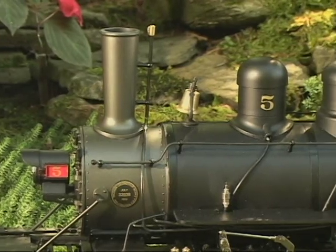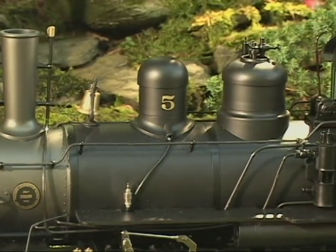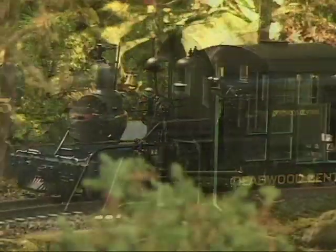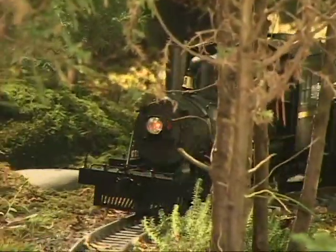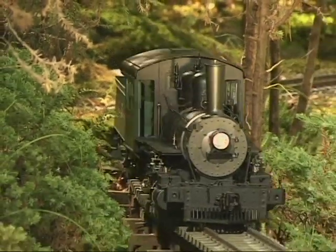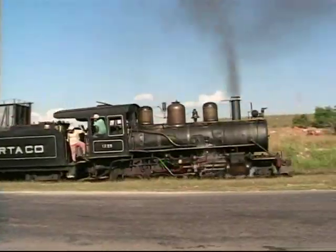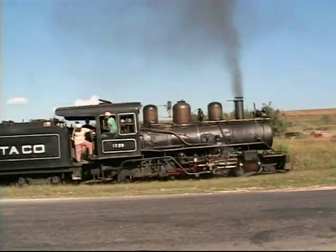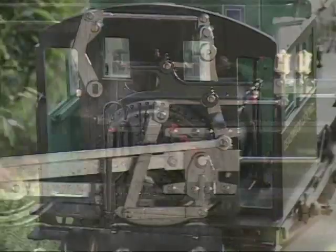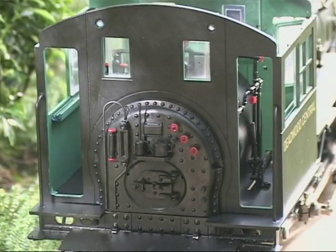This engine is the latest entry into the Bachman line of award-winning, state-of-the-art, large-scale locomotives. The Spectrum Outside Frame 280 is a precision 1 to 20.3 scale model, with many of the same features and details found on the prototype, including its unique outside frame and wheel counterweights and Baker valve gear.